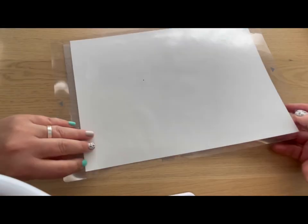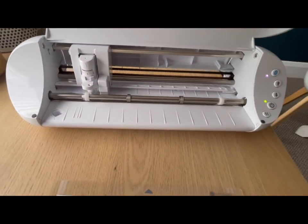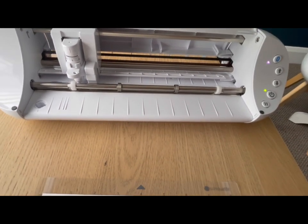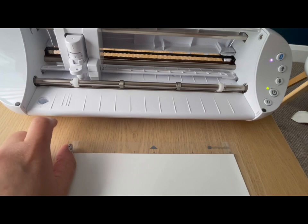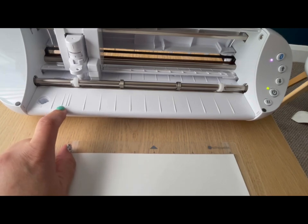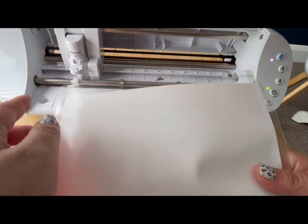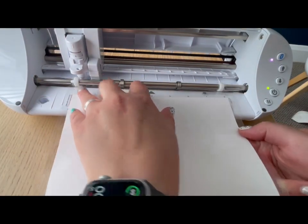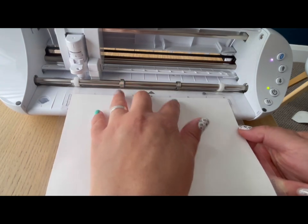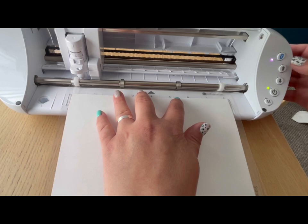Now we're going to load it into the machine and do a test cut. When loading, line it up with the second line — not the first long one on the portrait — line the edge of the mat with that second line along. Hold it so you can feel it pressing against the two white wheels, then press the up arrow.